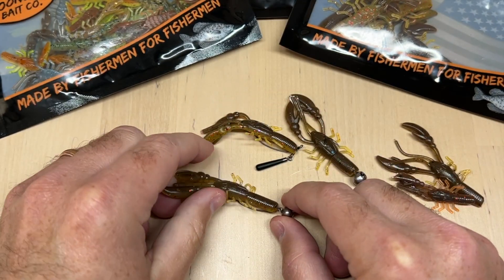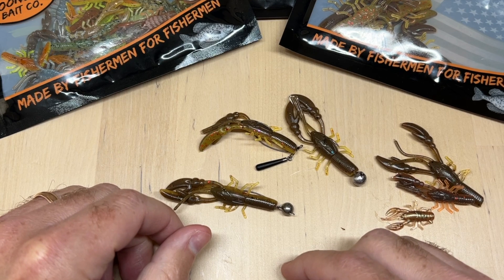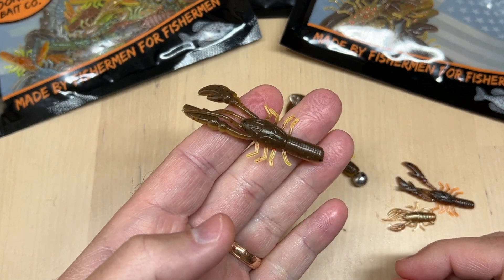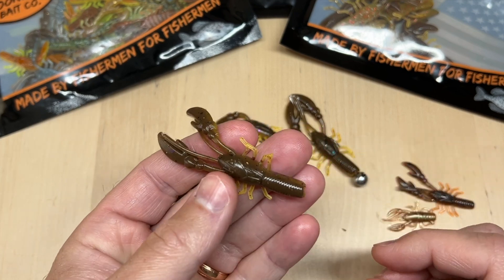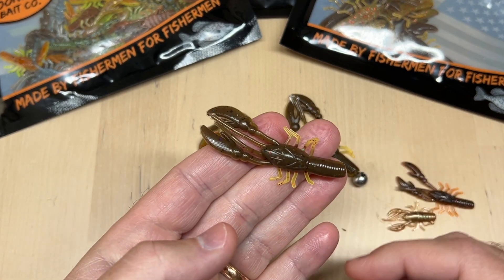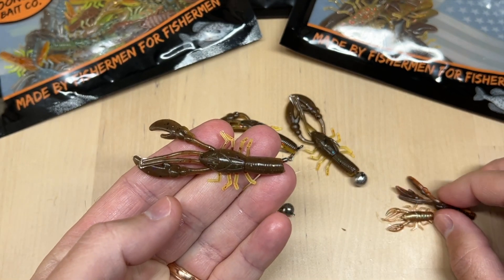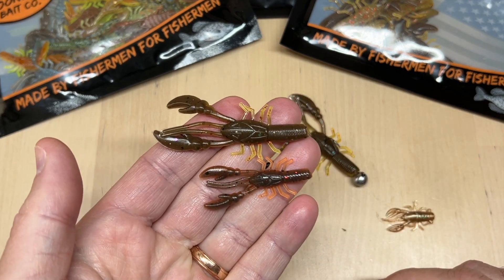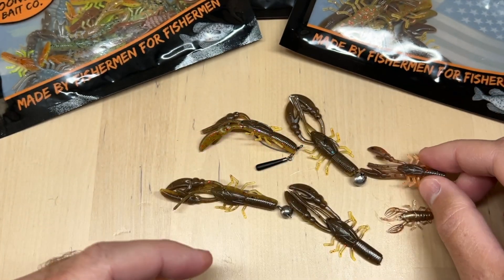Those are just a few different ways to fish it, but of course you can drop shot it or use all the standard ways you can fish any of our baits. You can find them on our website — we're just starting to pour these. The craw daddy color and electric watermelon are available right now, and you'll see more colors in this larger size trickling into stock. We also have lots of our 1.75 inch finesse craws on there right now. Go pick yourself up some at moondogbaitco.com.